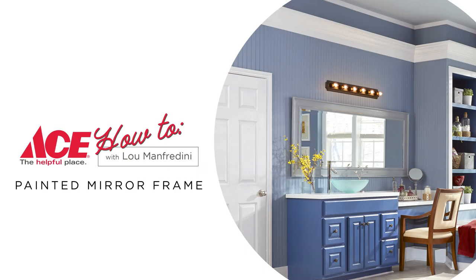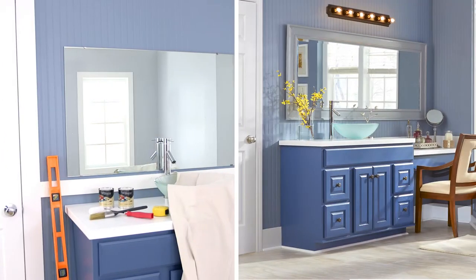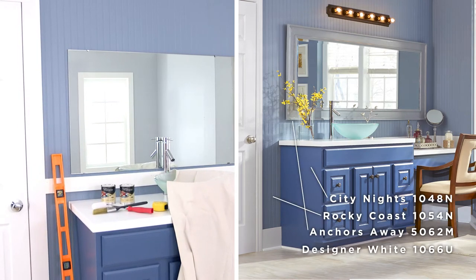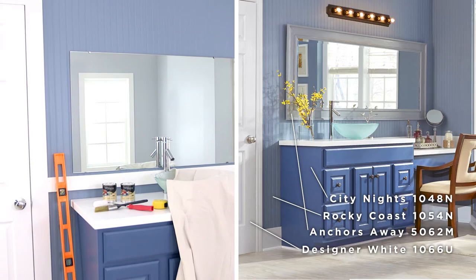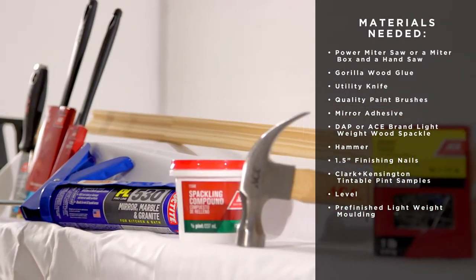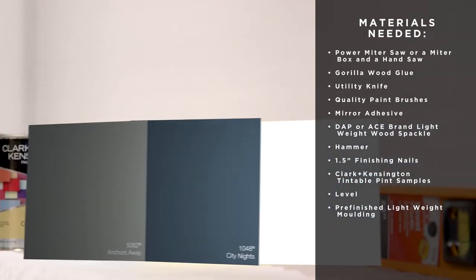How to create a painted mirror frame. A quick and easy way to update a master bath is with a custom framed mirror. A few tools and supplies and your favorite Clark and Kensington paint are all you need to get the project done yourself.